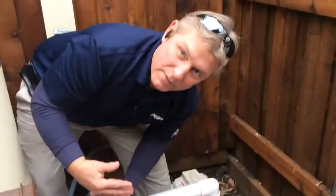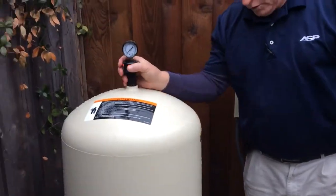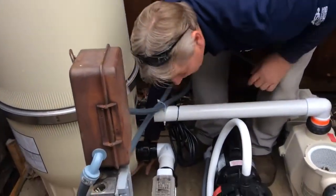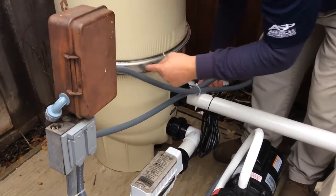We've already winterized this equipment, but we want to make this video to help you guys out. On the filter, what you want to do is open up the air release, and then you should have a plug down here at the bottom, either right below these unions or in the back.